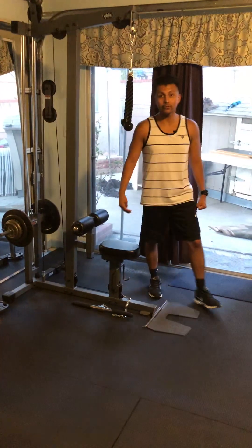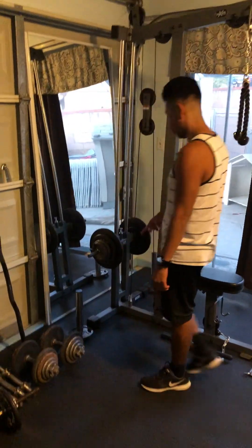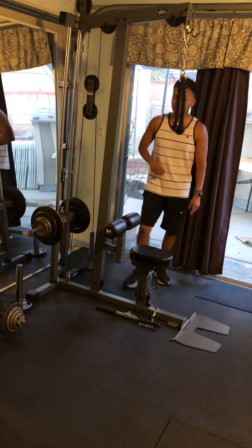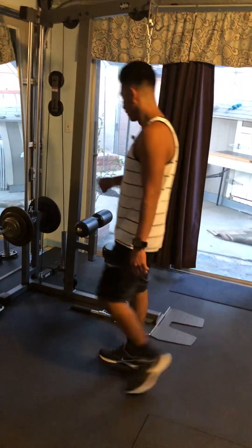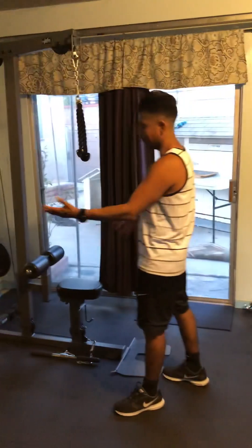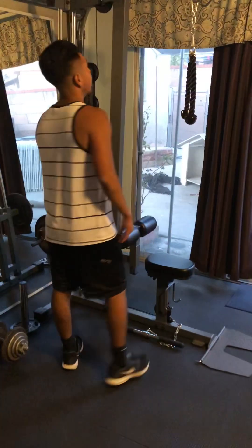We can also do tricep extensions with it. We use standard weights here at Alcatraz Training, but we also have attachments to use Olympic weights so we can add more weight. I chose this machine since I already had a lot of standard weights and didn't want a weight stack — this way I can use all my existing standard weights without having to get rid of them.